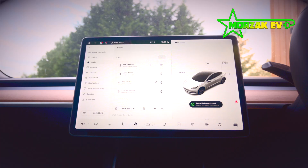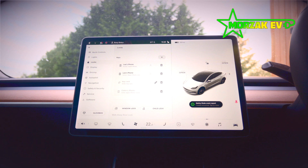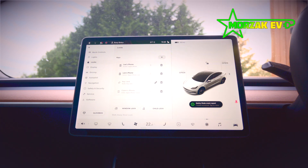The next thing you want to do is set up a driver profile for yourself. The driver profile remembers things like steering wheel position, mirror positions, seat position, and a lot of your driving settings. You can also link it to the phone you've just added, so when it detects that phone and lets you in the vehicle, it'll automatically load that driver profile.